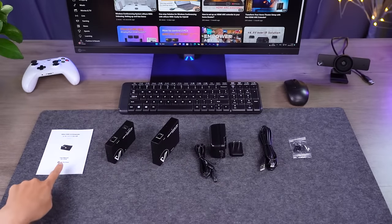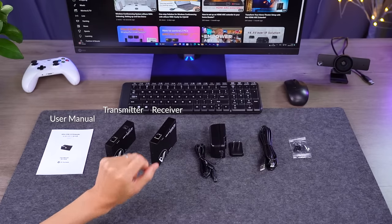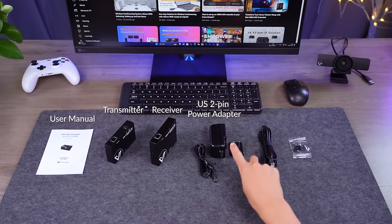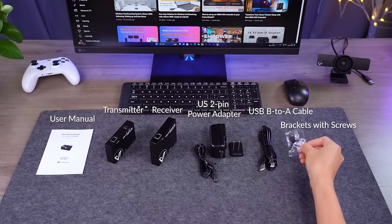What you can get: a user manual, a transmitter and a receiver — they're all small and compact and won't take up much space — a US 2-pin power adapter, a USB B to A cable, and some small brackets with screws so that you can fix the kit under the table or behind your PC.